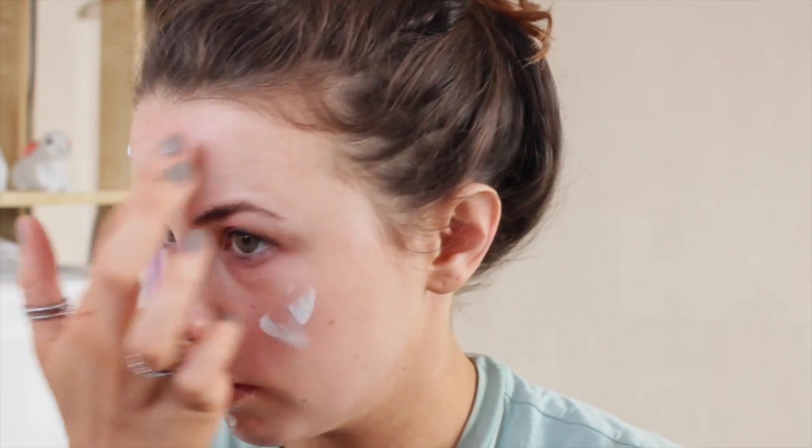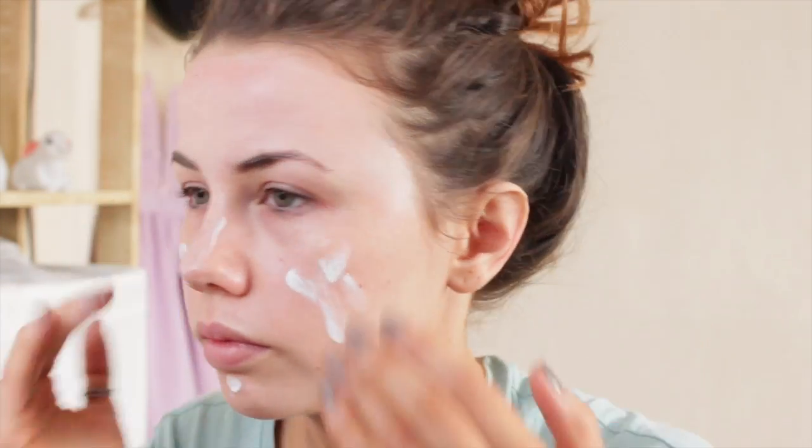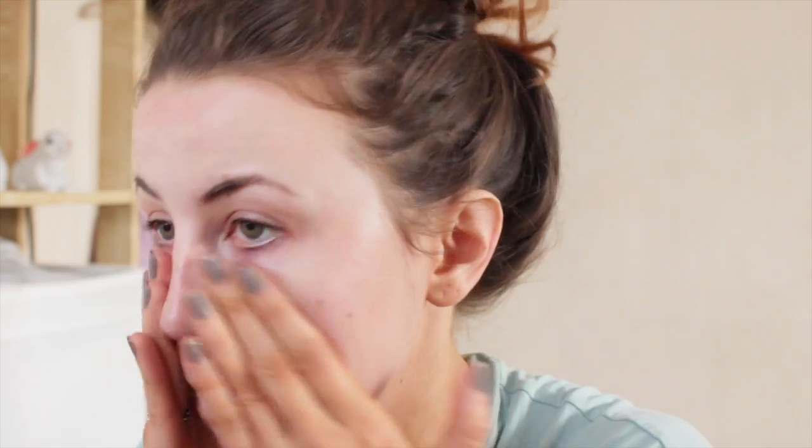Then I use NYX HD Primer. I put a tiny bit too much on in the video, but this is a really good primer — it gives a really matte look and keeps my foundation on for ages. It does go slightly white if you use too much, as you can see here because I used far too much. I was also watching Orange is the New Black at the same time.